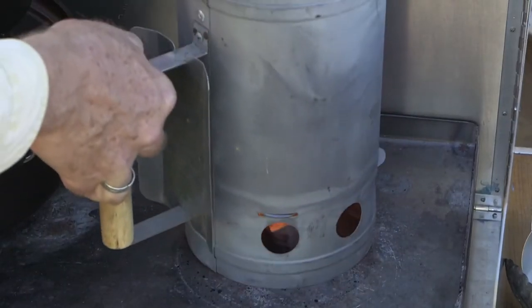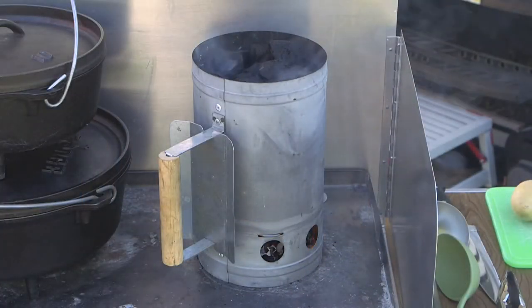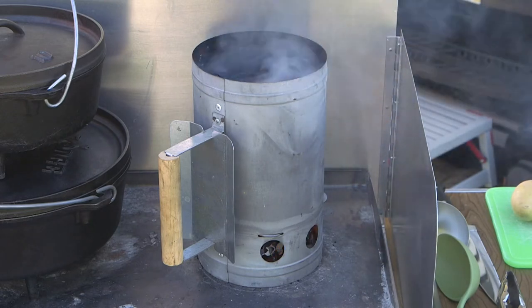We get things going with a homemade fire starter under the briquette chimney. This handy device kicks off the briquettes without using petroleum-type fire starter chemicals.